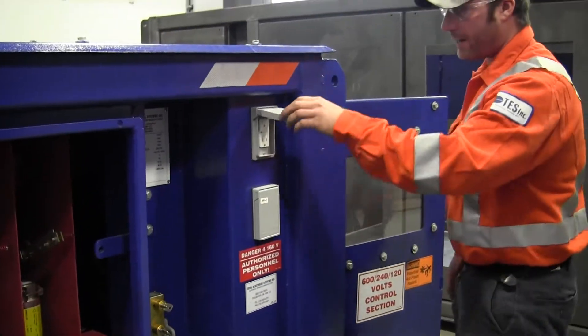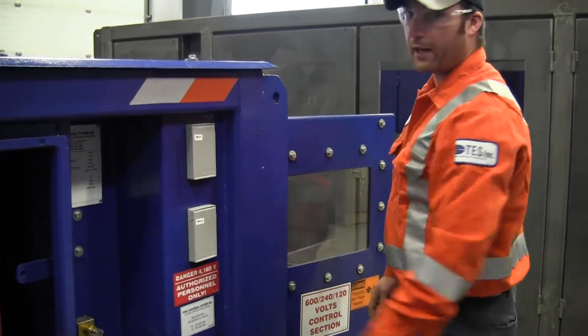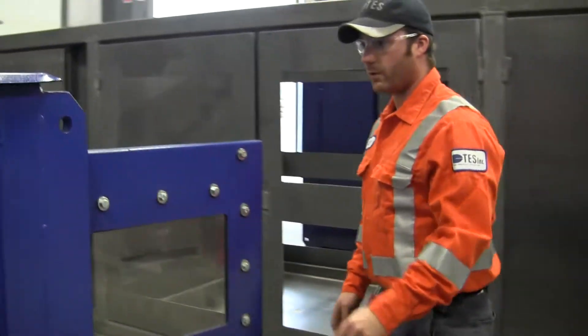We also added a few utility plugs, 120 volt, just for any tools or lighting needed in the area where the mine power is installed.